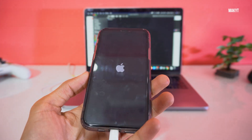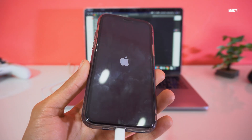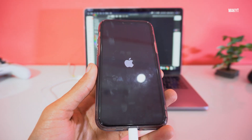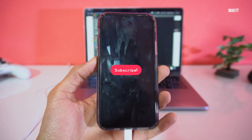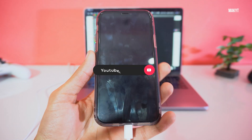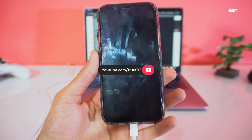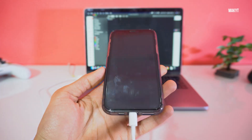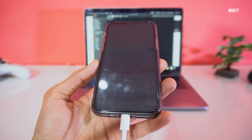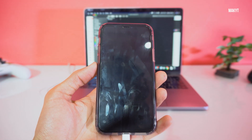Thank you for watching. If you liked this video, please hit the like button and subscribe to this channel. Thanks to everyone for 140K views on my first iPhone X video — I'll put the link in the description. You can use that video to unlock any disabled iPhone, and it will also work on the iPhone 11 Pro. Thanks again, see you in the next one.